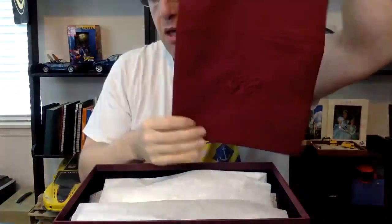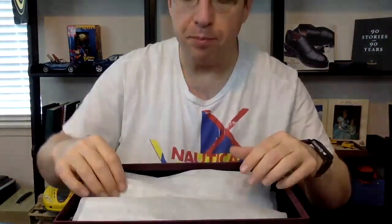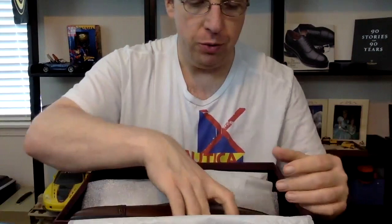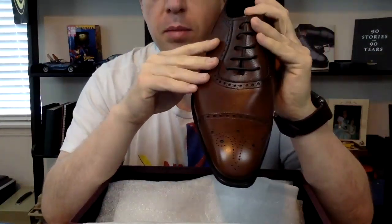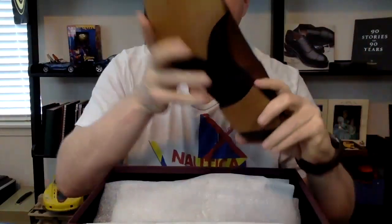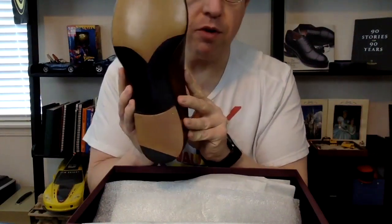This is the Atom by George Cleverley, which is an Adelaide shoe. My sources tell me this is the first example of an Adelaide, and it originated with George Cleverley in the Atom — that's one of the reasons I wanted to get this. It's a beautifully finished shoe with a very narrow waist and narrow heel.